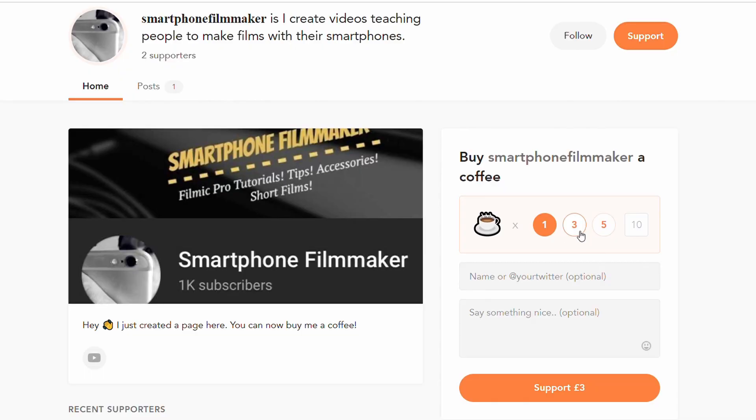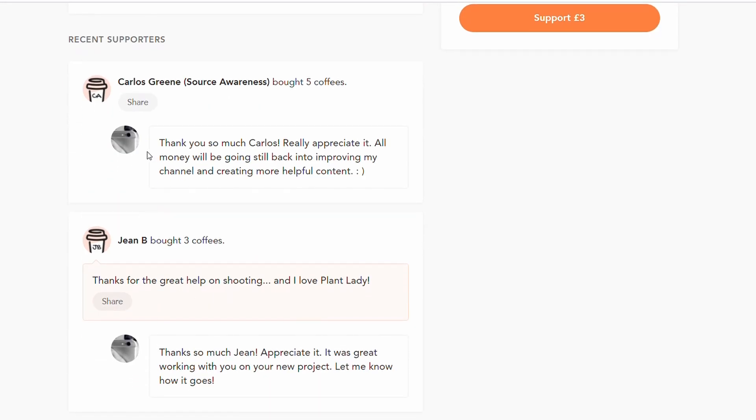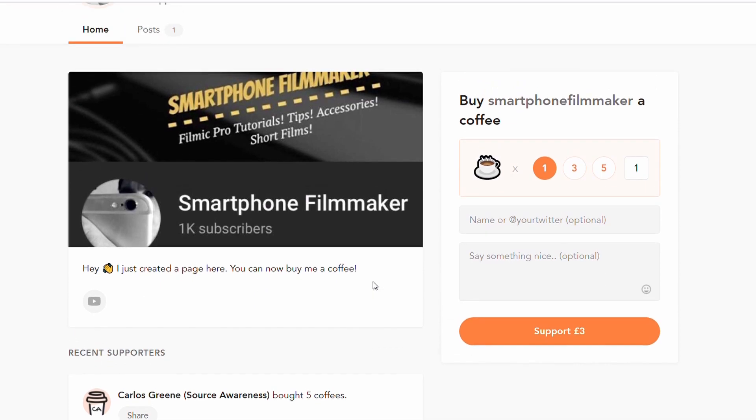Hi everyone, today I'm talking to you about Filmic Remote, the add-on to Filmic Pro that allows you to film yourself. Right now I'm using it for YouTube videos like this, so you can see it's a really helpful tool to have. I've started a Buy Me A Coffee page, essentially like a Patreon, where you can donate as little as $3 to help me keep making helpful videos. The link is in the description below. So without any further ado, let's get into it.